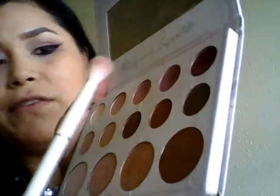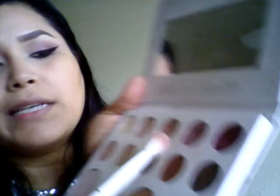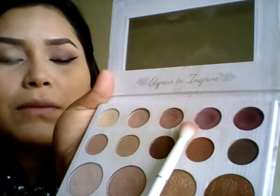I use that same wet and wild fluffy brush and I use the second shade down — this pretty mauve, more purple color — a little bit lower, leaning towards the outer V. I just sweep it over slowly. I really don't put that much pressure because I want it to be really soft, bringing it out a little bit.